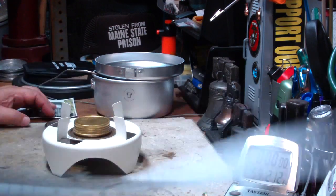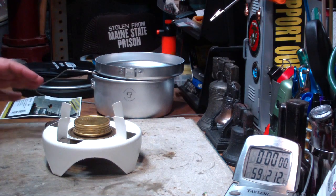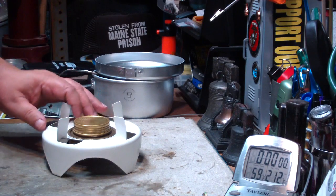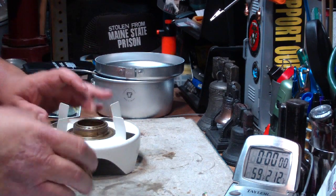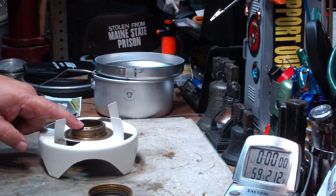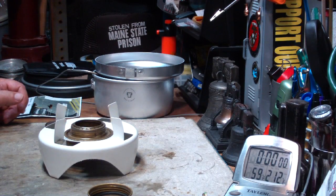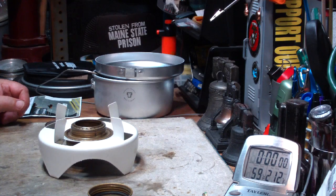The time came out to 8 minutes 39 seconds, 2 cups of water starting at 60 degrees. That's not a terrible time, but that's not really a good time. Part of the problem is the distance — the way it's set up, the distance from the top of the burner to the bottom of the pot in this configuration is 3 quarters of an inch. If you go from the jets up to the bottom of the pot, that only makes it about 7 eighths of an inch.